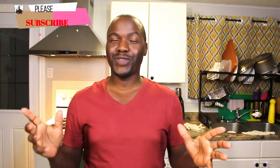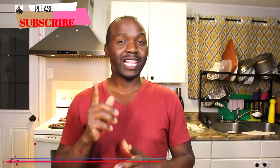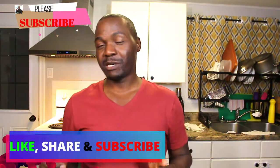Hey guys, welcome back to my YouTube channel once again. My name is Ronald. If you're new here, first things first, like, share, subscribe so you never miss a bite.